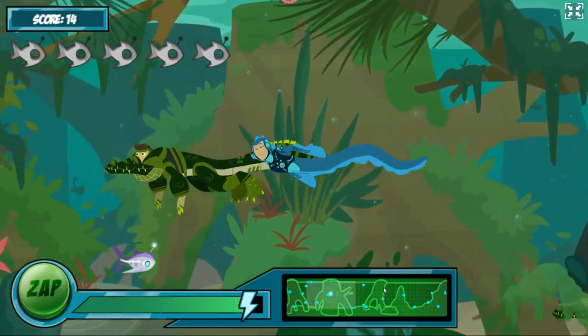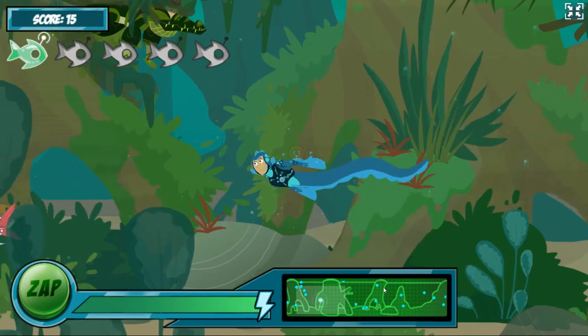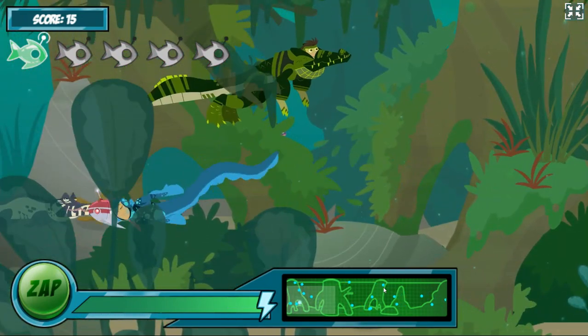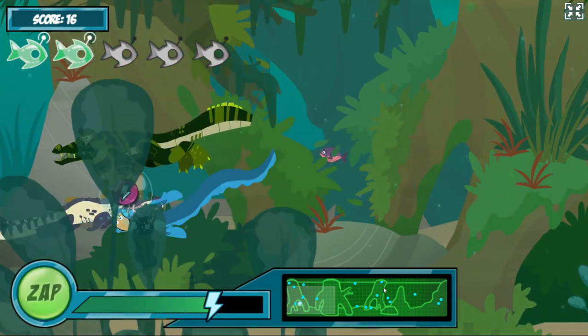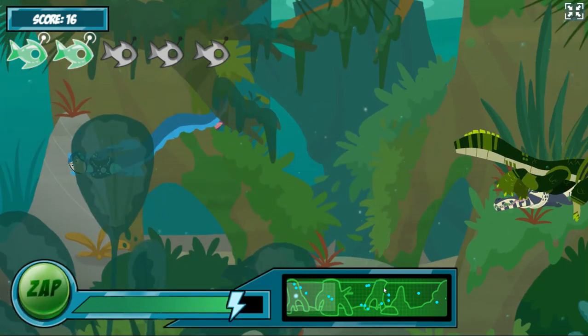Now that's electric eel power! Yikes! That's a lot of creature voltage!